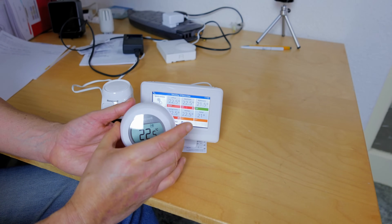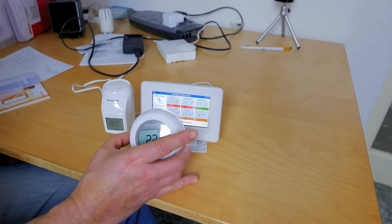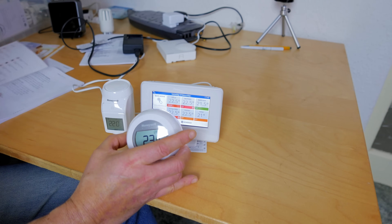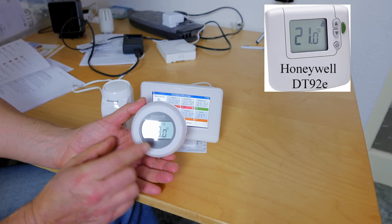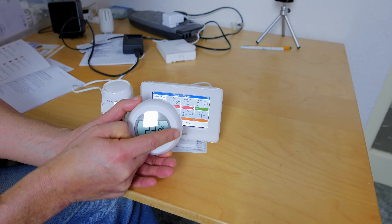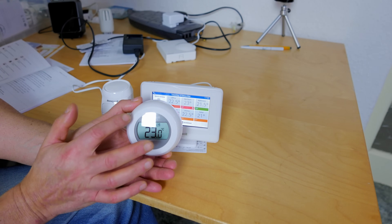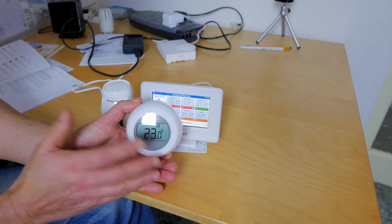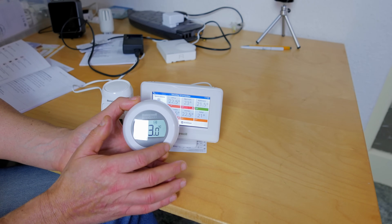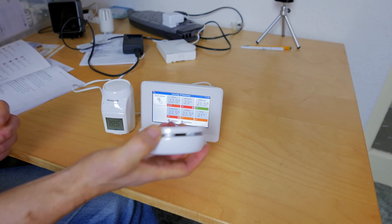They also do another thermostat called the DTS92, a square one that looks a bit more old-fashioned but has all the same override facilities. It also has an eco button on the side where you can override the temperature for a set period — say three hours — and then it reverts. It also has an on/off button to completely turn the radiators in that zone on and off locally without going back to the main controller, until the next schedule.